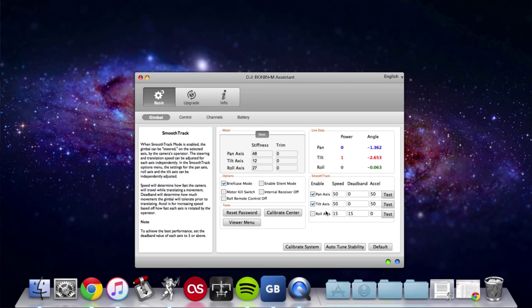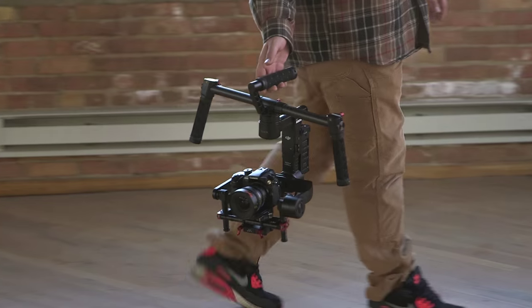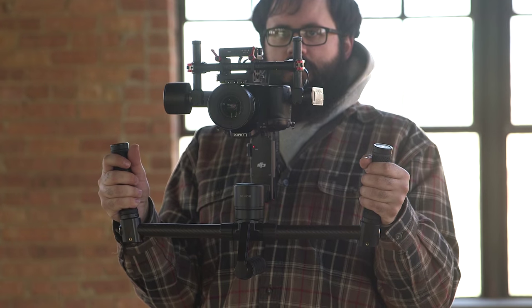You can also adjust the settings for speed, deadband, and Excel. Speed will determine how fast the camera will travel while translating a movement, deadband will determine how much movement the gimbal will tolerate before translating the movement, and Excel will increase speed based on how fast each axis is rotated by the operator. The Ronin has three major operating modes: under slung, upright, and briefcase.